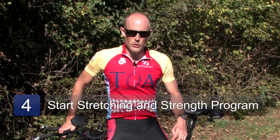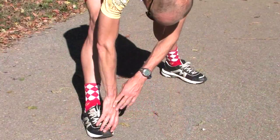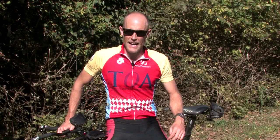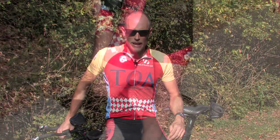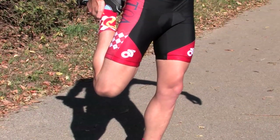It's also a good idea to include a stretching and strength program as part of your cycling regimen. This includes stretches for the hamstrings, calves, quads, and hips, and also exercises that strengthen these same areas. If you speak with a cycling coach or a personal trainer, these are easy to learn.